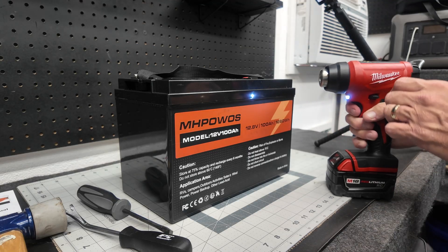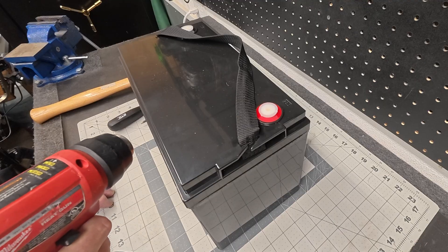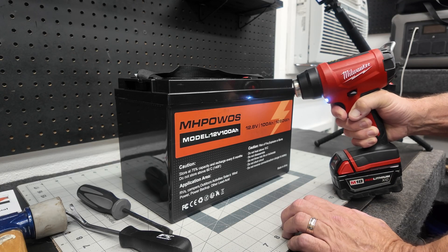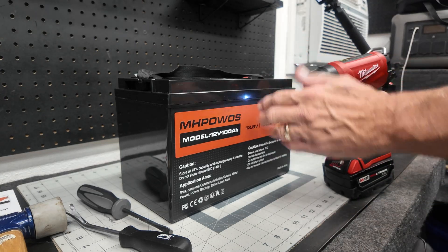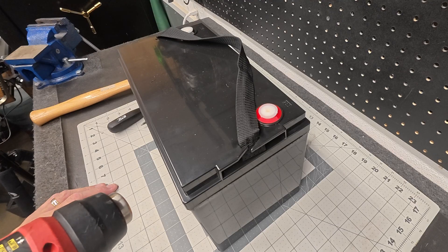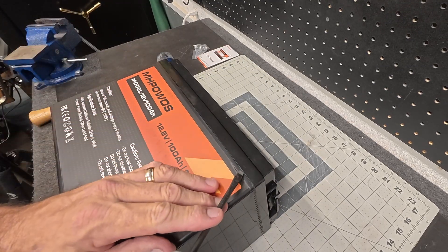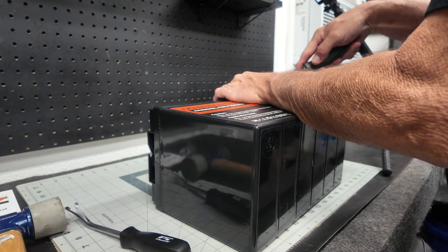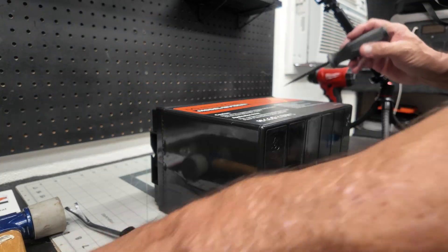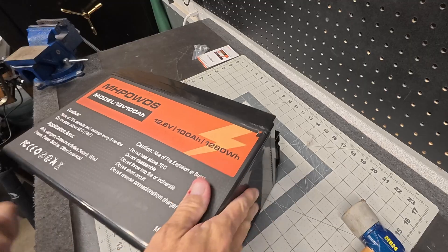We'll get a heat gun to it and hopefully loosen up whatever glue they have here. I probably won't make you watch all of that, but we've got to wait for this to heat up anyway. This isn't the best heat gun in the world — I've struggled with it since I've owned it. I probably need one that plugs directly into a wall. We'll start right here in this corner and see what we can do.